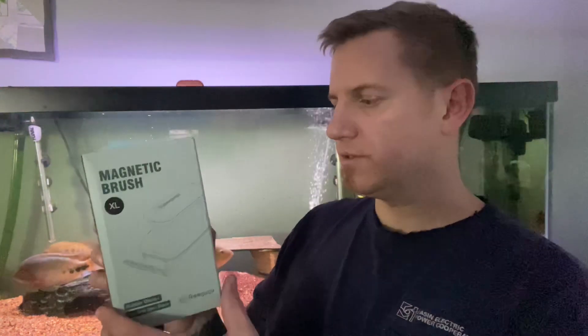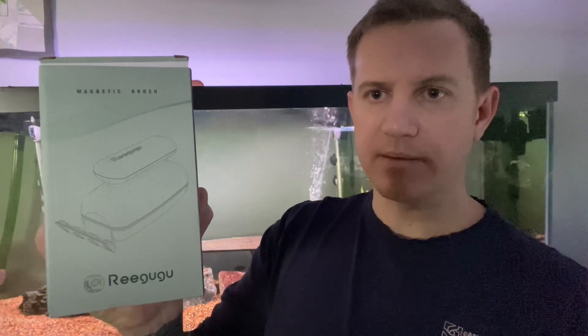Hey guys, so last week we did a product review on the Reegugu extra large magnet brush for algae, and as I explained, I thought it was a little too powerful. So I wanted to try the Reegugu large magnet brush just to see if it was a little easier to control on these glass aquariums.